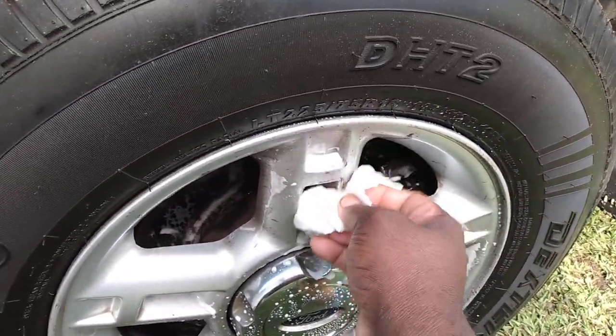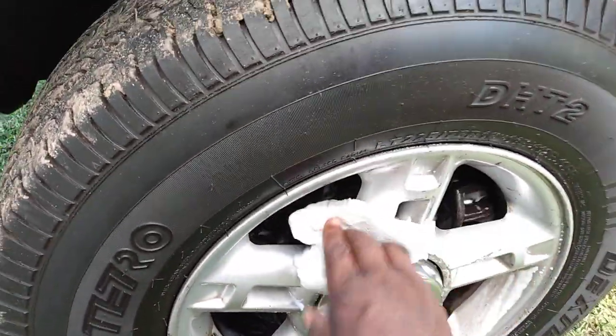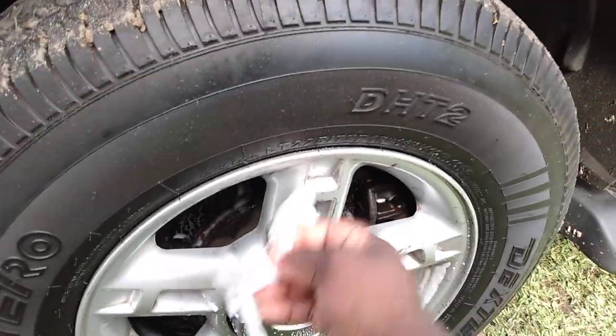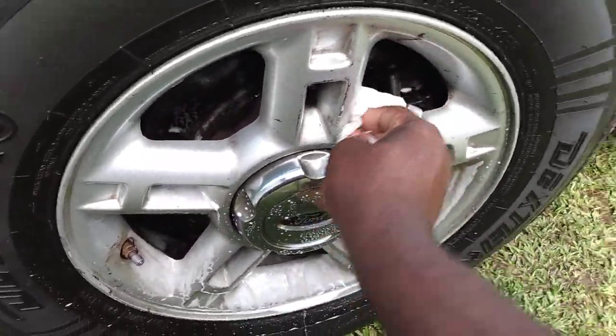You can use a rag if you want to, but I just use a paper towel. All the dirt and grime that's coming off this wheel — now like I said, these wheels get pretty hammered because they're shallow. So everything that hits them, you can see all the dirt coming up the surface there.